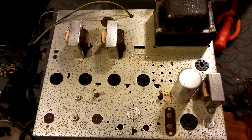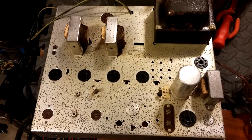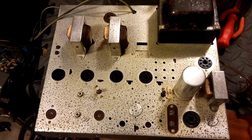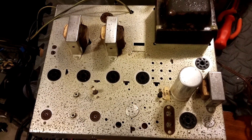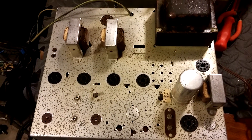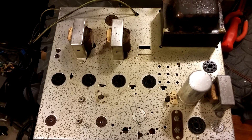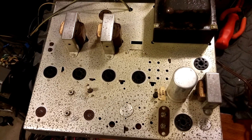This is a Magnavox amp 175 stereo amp that uses 6v6s in the output. I picked this up not too long ago from my 1959 Magnavox console. I just thought I'd go over it here.